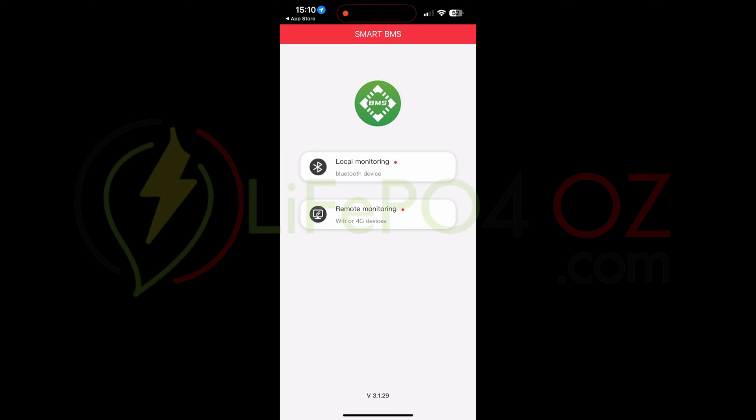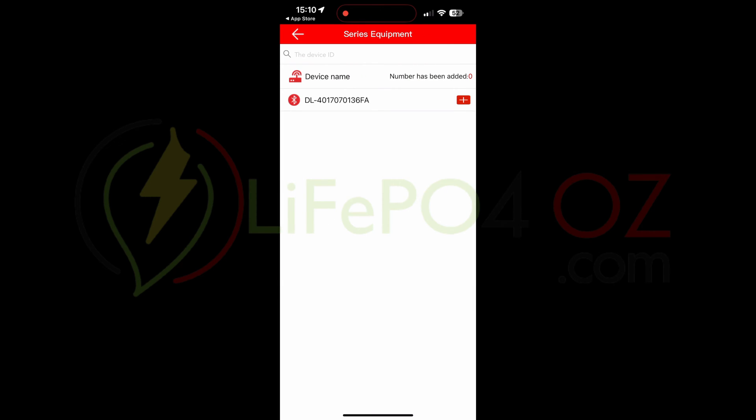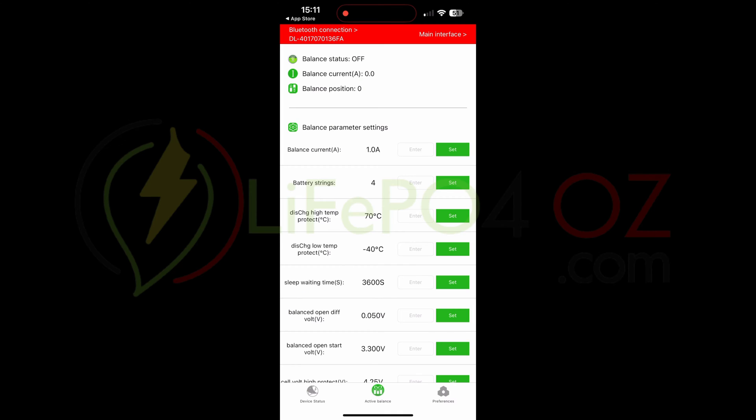When you log in, you'll first see Local Monitoring or Remote Monitoring — click on Local Monitoring. If you haven't added the Bluetooth dongle yet, press the button on the dongle, click on Series, and you'll see it appear. Click the plus button, then click on the actual device. You'll now be logged into the Bluetooth dongle. At the bottom you'll see Active Balancer — click on that.